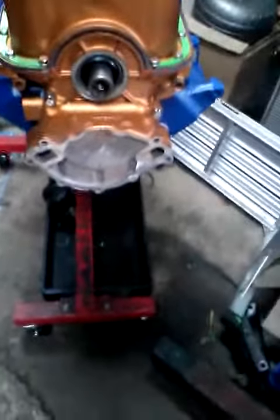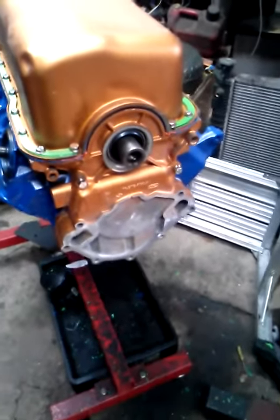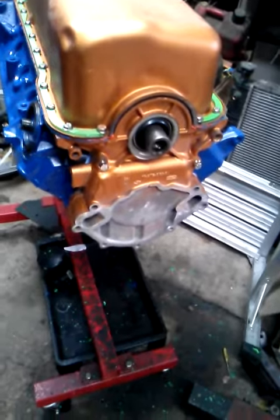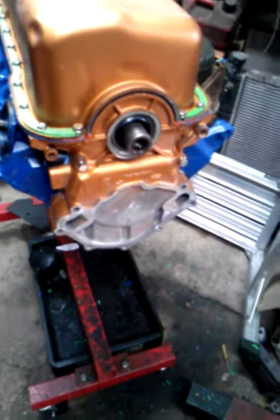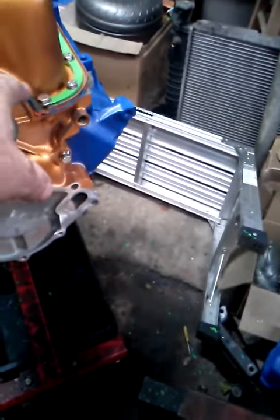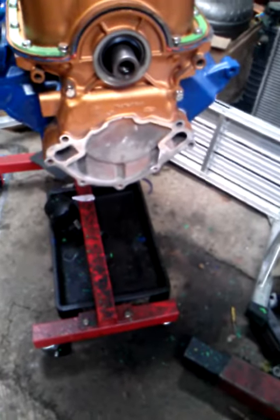The oil pan is finally on. Now it's timing cover gasket time. Even if you use a single seal, go ahead and put some gasket sealer right on those ends of the pump, on both sides, just to be safe — because that's always prone to leak.